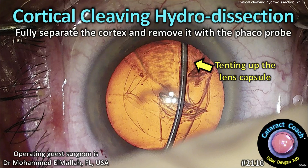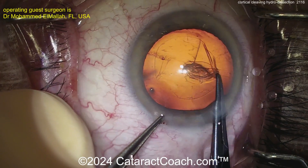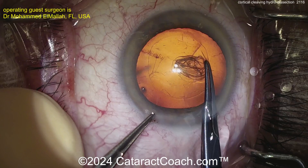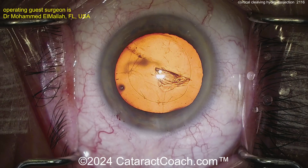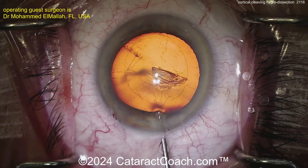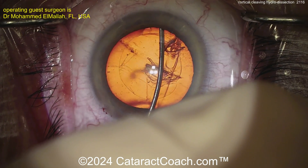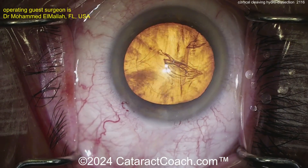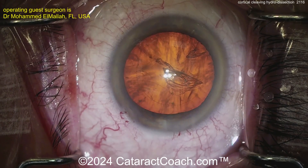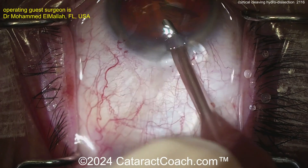CataractCoach.com — Cortical Cleaving Hydrodissection: fully separate the cortex and remove it with the phaco probe. This is a technique learned from Howard Fine many years ago. There's a nice capsulorhexis here, and the trick is the hydrodissection — Cortical Cleaving Hydrodissection — to separate the cortex from the capsular bag. The cannula goes in, tenting it up, and you get that fluid wave between the outer part of the cortex and the capsular bag, which frees up the cortex completely.